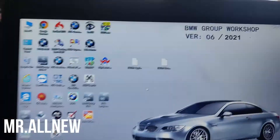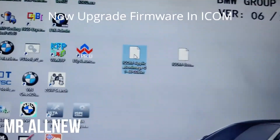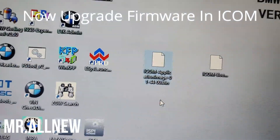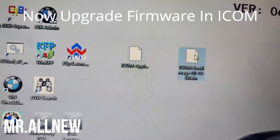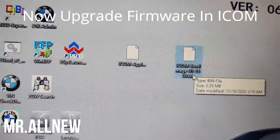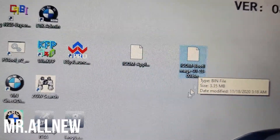You need to have these two files: the application image file version 1.44.00, and the ICOM bootloader file version 1.0.128.